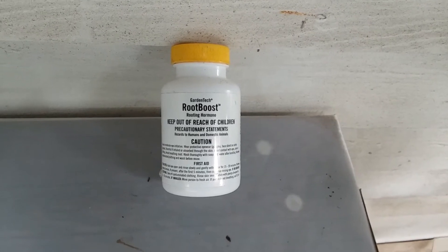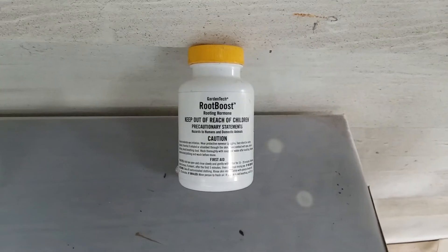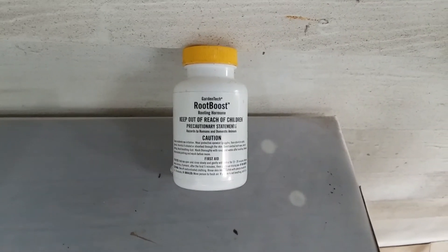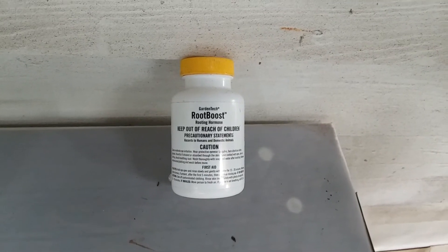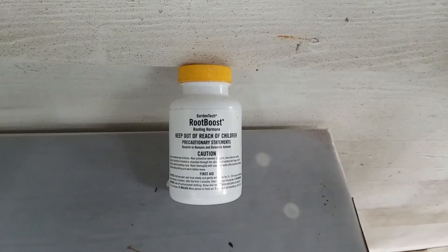This handy little item right here is something that costs you about five or six bucks. It's Root Boost, and we're going to spend an entire episode in the very near future talking about this wonderful hormone. Unbelievably effective.